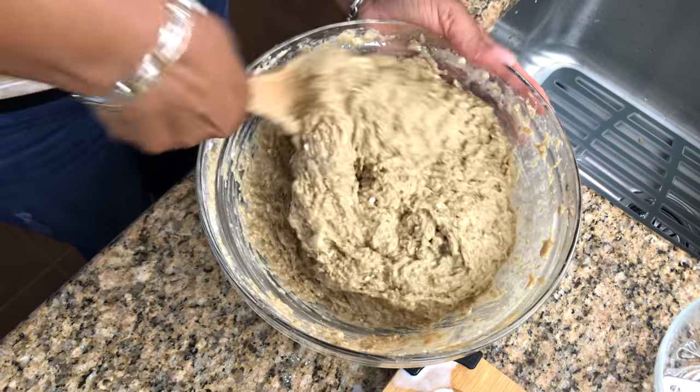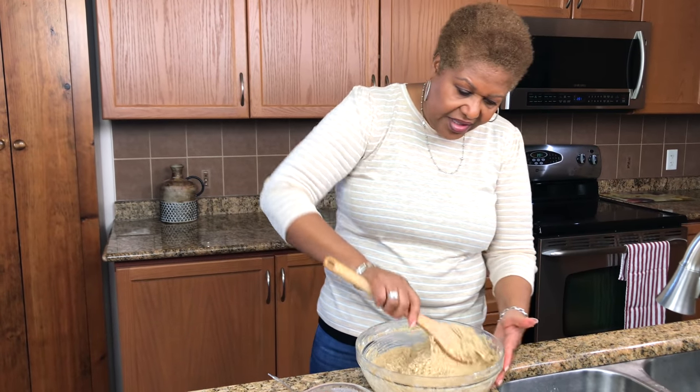And that looks like it, guys — almost like a nice batter consistency.